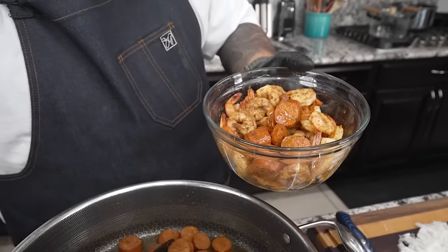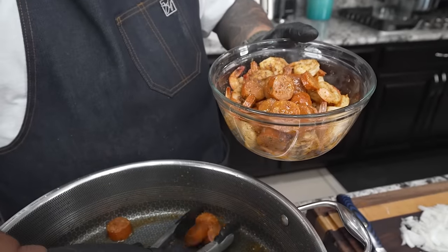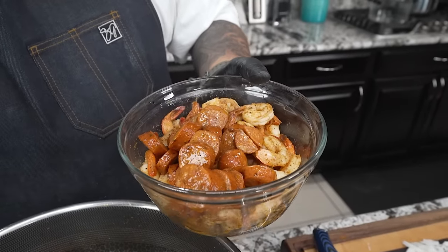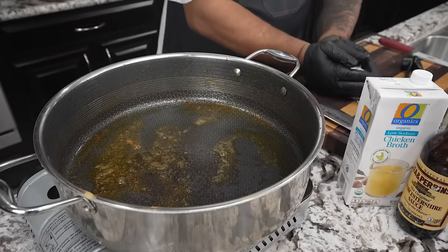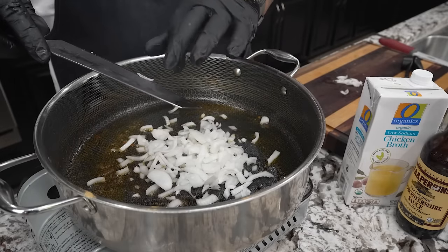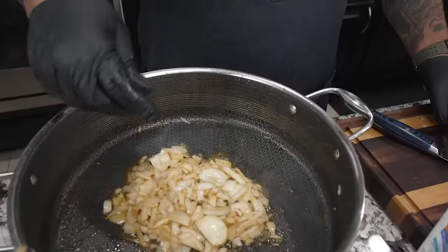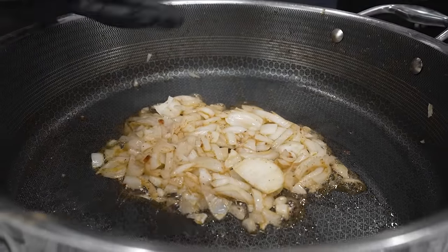Next thing we're gonna do is go ahead and start to sauté our garlic and our onions. I'm gonna start with my onions first. If you've been watching me for a minute, you know I always say I believe that onions need a head start. Practicing what I preach, we start off with our onions. You can cut them like this, you can julienne them — whichever you want to do. But I like to give them a head start. You see how I took all of the onions and kind of scraped everything and put it all in the middle.